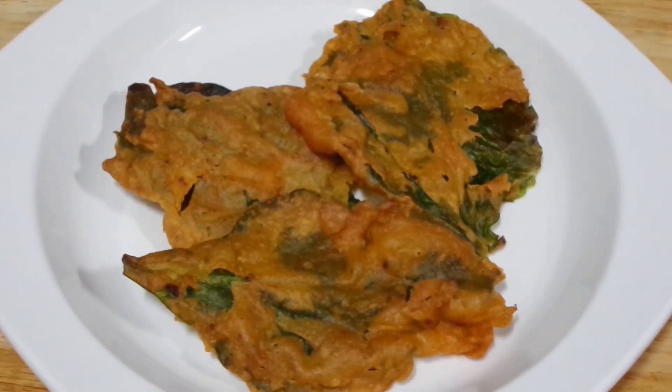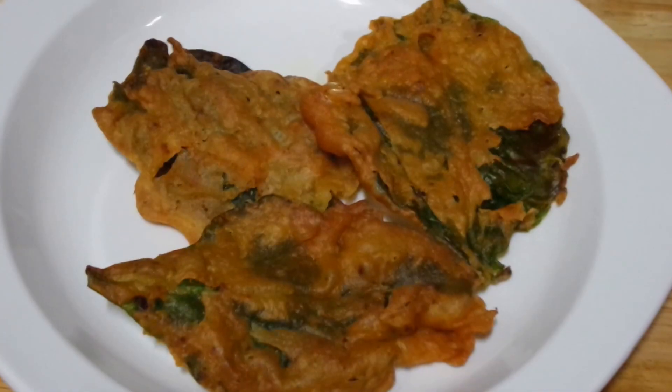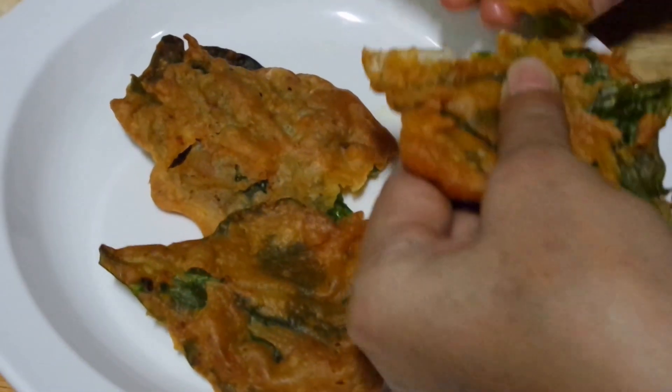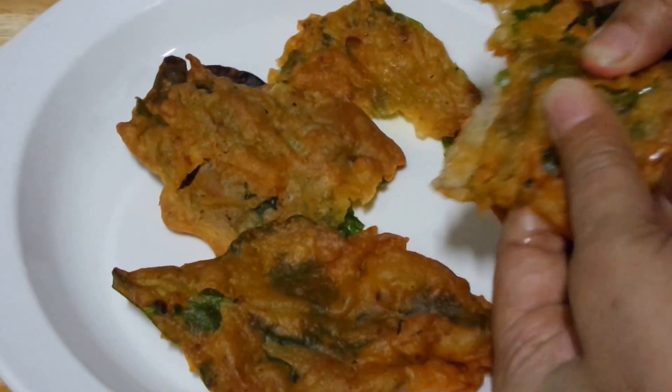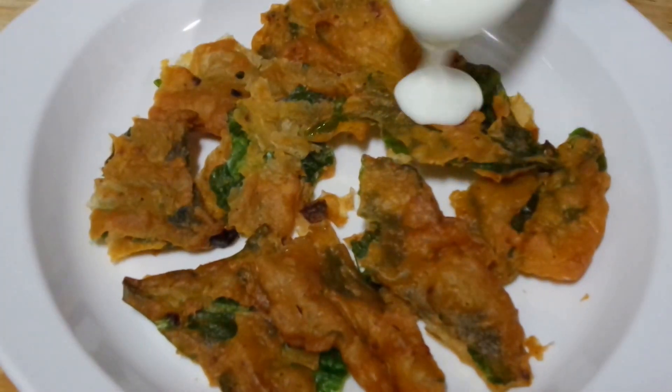Palak Pakoda Chaat is a very interesting and really tasty chaat. So let's begin. First we are going to start by breaking the Pakodas so that it becomes easier to eat while making chaat. Next I am going to add in beaten yogurt.